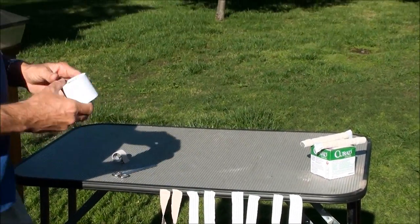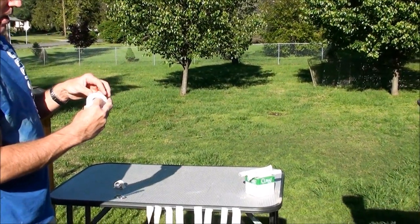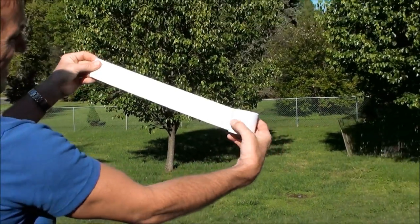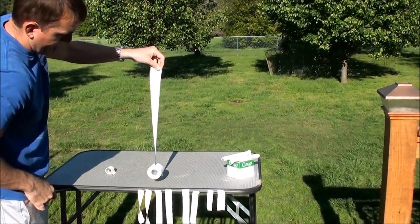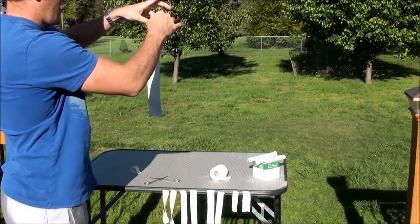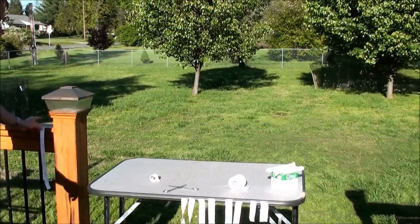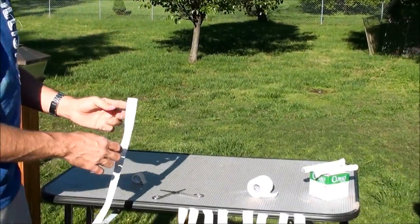The next piece is going to be the brace. The brace is to put the ears parallel with one another. I'm going to get my Kendall porous tape and go pretty long here, about this long, and cut it. I'm going to split this in half — you only need one piece but it's good to have another on hand if you mess up. This will be my piece for bracing the ears.